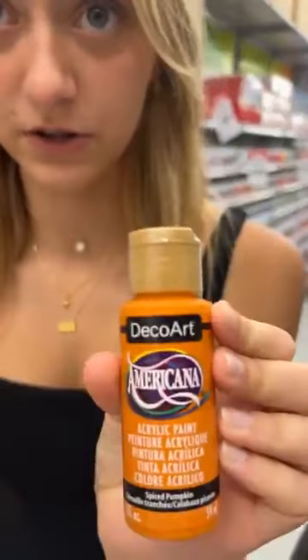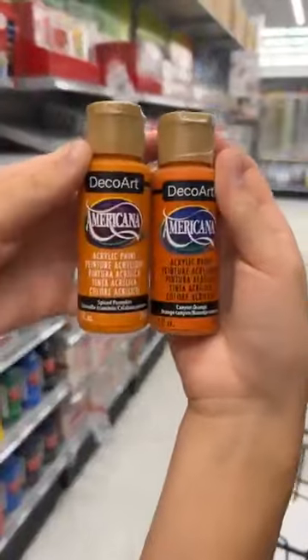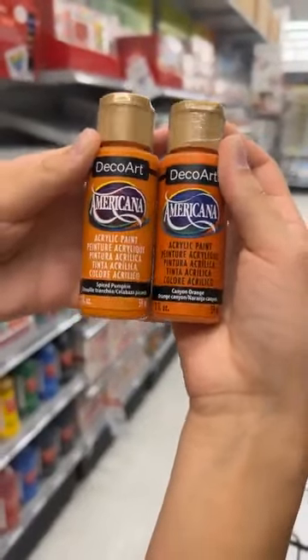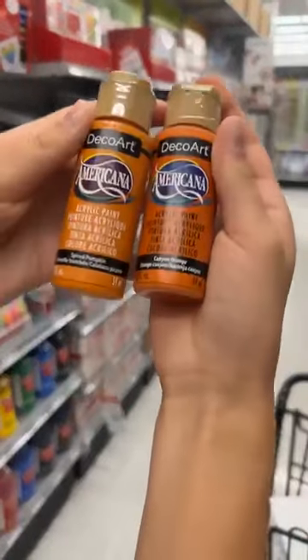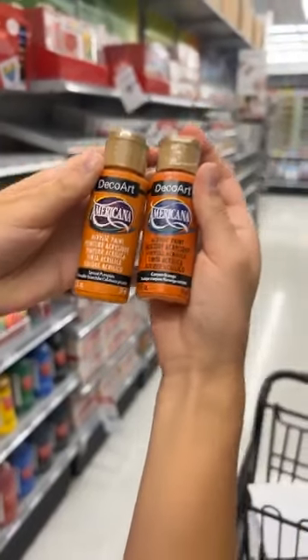The last color is spice pumpkin, which is the original, and the alternative is canyon orange. You can screenshot these while we hold them up. Again, it's just about getting something close - it's really not that big of a deal.